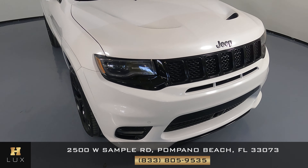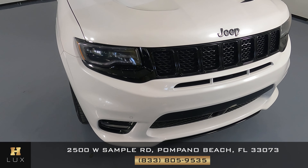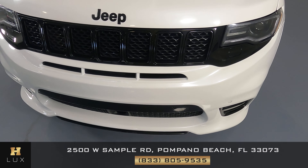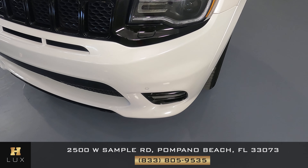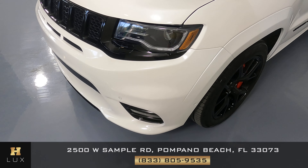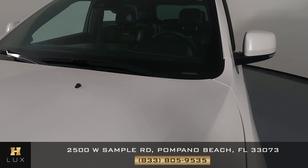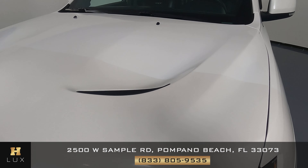First things first, we're going to take a look at each panel of the car and we're going to start with the front bumper. We're going to take a very close look at the paint to see if there's any scratches. However, I'm not seeing anything on the front bumper. So let's take a look at the hood.